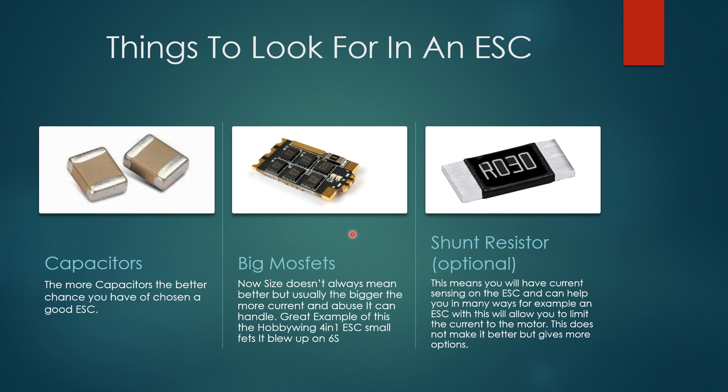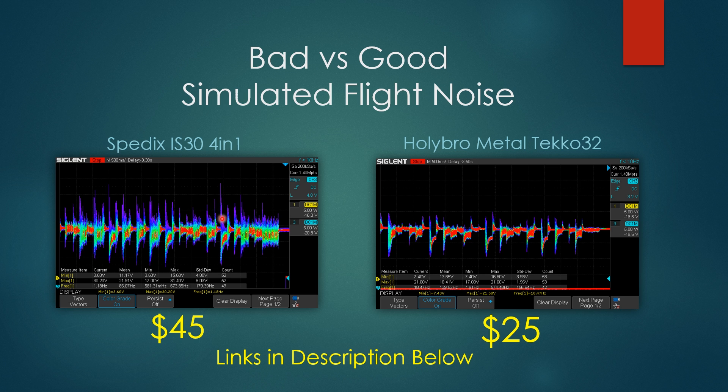When you're looking for an ESC that hasn't been tested or was just released, here are a couple pointers that could be pretty useful, especially if you're new. The first thing you want to look for is capacitors. If you find an ESC with a lot of capacitors, that means it'll have better filtration on board, so you won't see a noisy result — you'll see something clean, which is what you want.